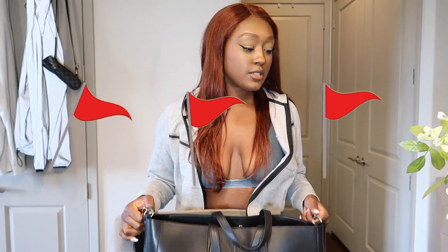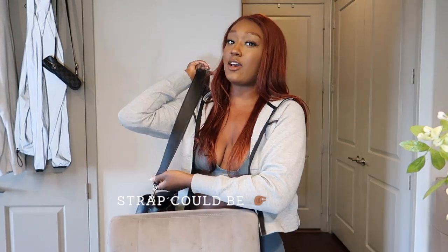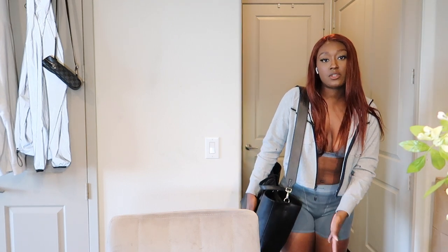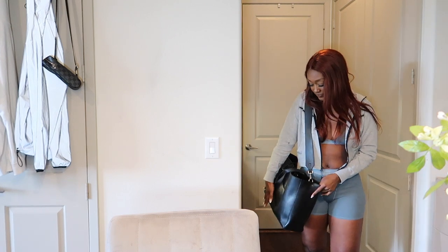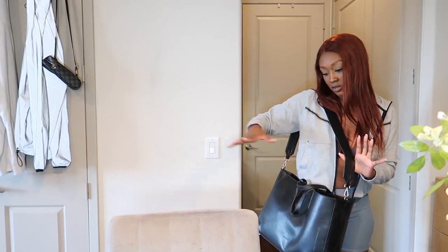Let's get to the cons, because I know that's what y'all are here for. The first con — and a lot of you guys are asking about this again — the strap drop is shorter than most people would like. I think people want to wear it sideways and that's probably why it's short. I wouldn't want it down to my knees, but I feel like it should be just a little bit longer. I always use the longest adjustment possible.